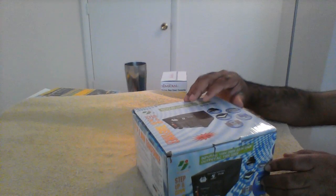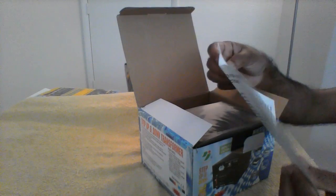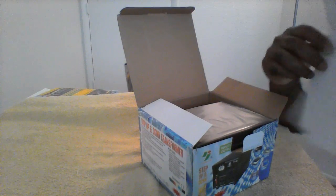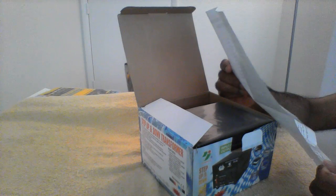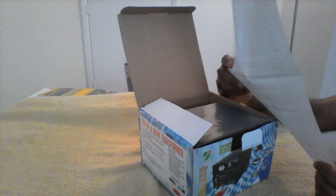Let us open it and see. You can see the user guide here, which covers the maximum power rating and steps to follow for converting 110 to 220 volt. I am taking this device to India so I have to convert 220V to 110V to work the Xbox and all those things — I'll check it back in India.